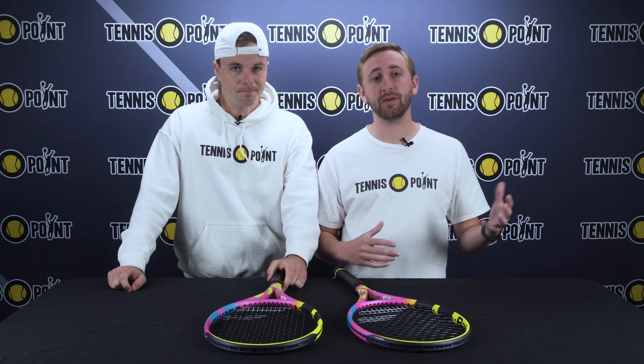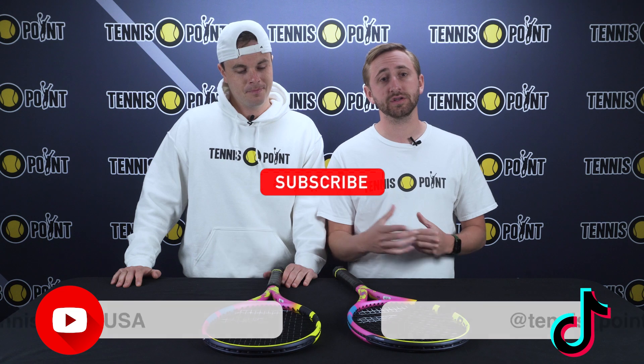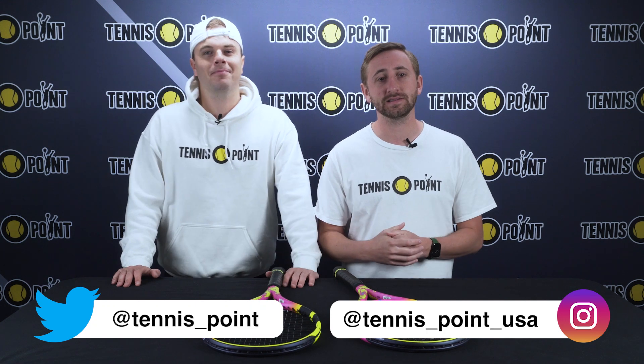Well, there you guys have it — this is the new 2023 Babolat Pure Aero Rafa. Stay tuned for the bag review video we have coming out, as there's an awesome bag that complements this amazing racket. Also be sure to stay tuned on our other social channels, as we're covering our grassroots tour — stay tuned and see if we're coming to some courts near you. Thanks so much, guys.